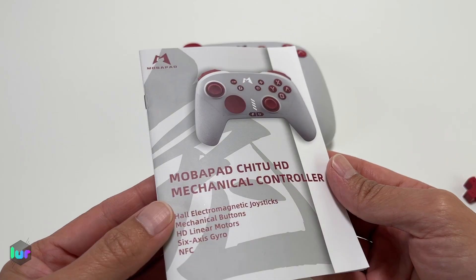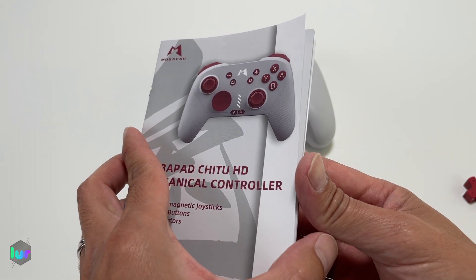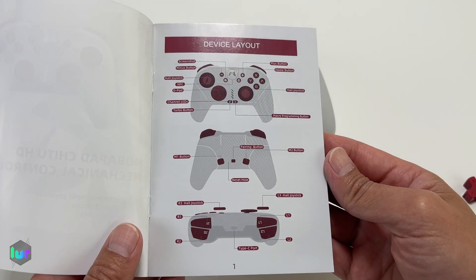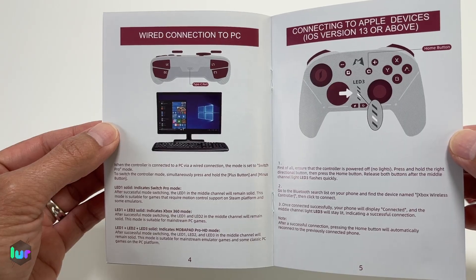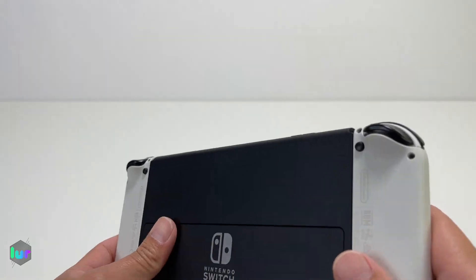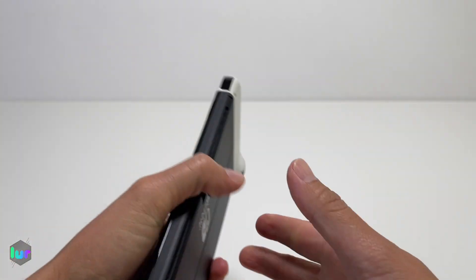So this is a Bluetooth controller, meaning you can use it for your Switch, PC, Android, and Apple devices. In case you want to know the layout or how to connect it, we'll go ahead and pause the video for each page — Switch, PC, wired to PC, Apple devices, Android. Now we're mostly going to use it for Switch, and sometimes with our Apple device. Let's go ahead and connect it.